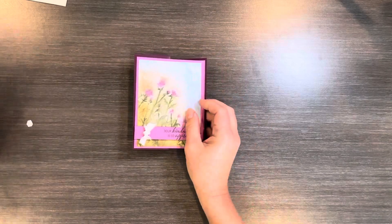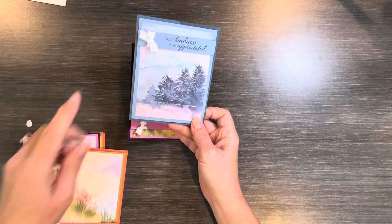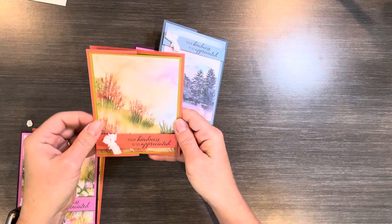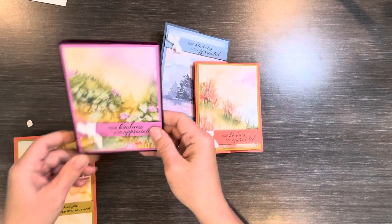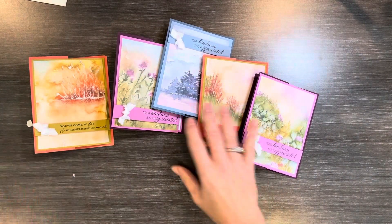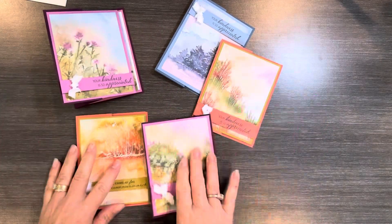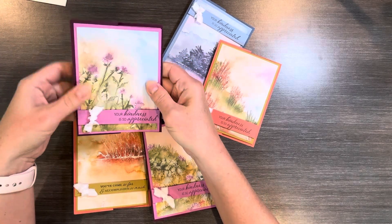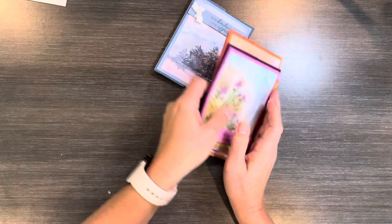Now I'm going to show you a few of my other cards that I did with this in just different colors. This is Misty Moonlight and Boho Blue, Eclipses of Coral and Wild Wheat. This is also the same Blackberry Bliss and Petunia Pop. There are just all kinds of great cards that you can do with Thoughtful Journey — it's just a fun little fold to let someone know that you appreciate them.